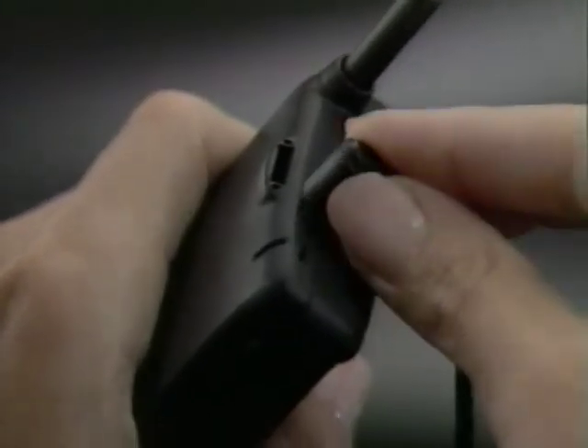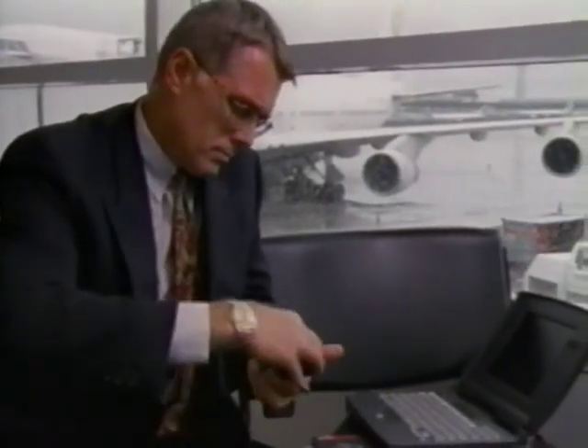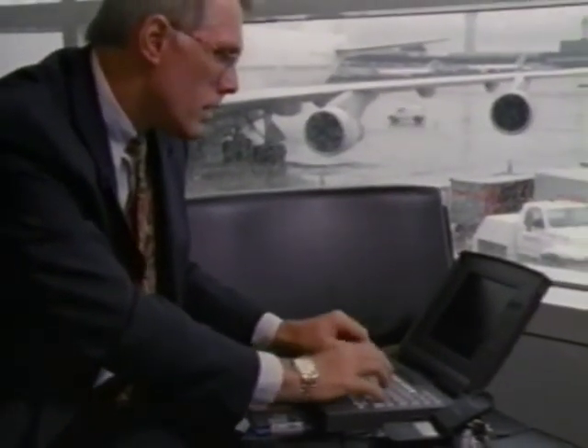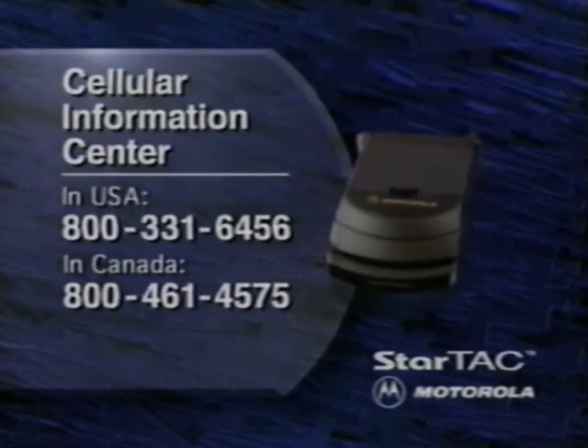The optional headset with built-in microphone and speaker gives you the freedom of hands-free operation wherever you are. Total communication means you must be able to send and receive computerized information. With Motorola cellular data accessories, your phone is data ready to help you stay in touch with technology even if you're away from the office. To learn more about Motorola performance-matched accessories, please see your local cellular sales representative. If you need further assistance, please call the Motorola Cellular Information Center.